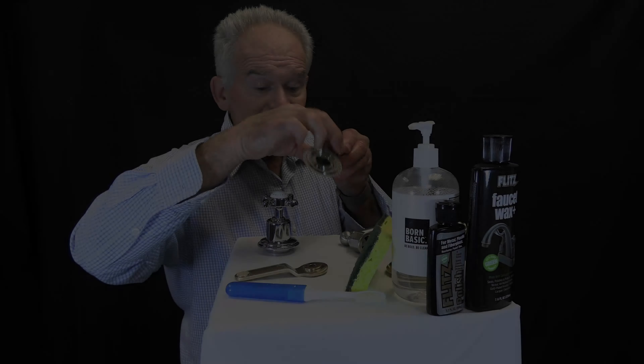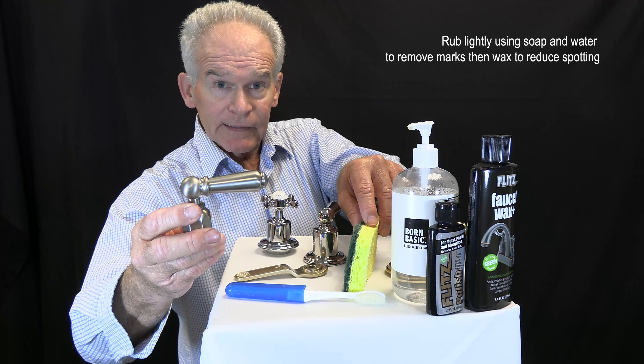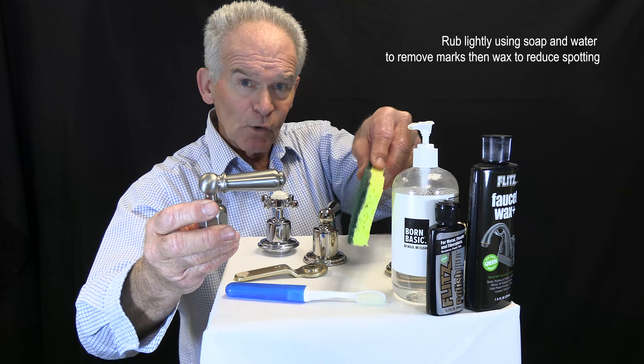For satin nickel, this actually starts out as polished nickel and is then distressed manually or by machine to give a satinized look. It has silver in the finish, and if you see a white or black mark, it can be rubbed lightly with a scotch-bright pad and some soap and water — that will remove the marks. Then wax to reduce spotting.